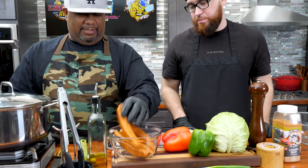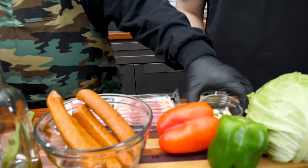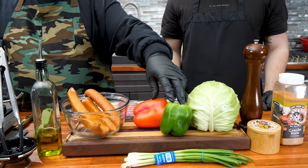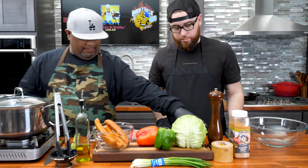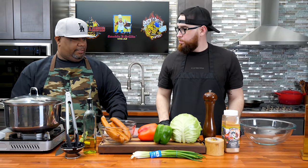My level up is using andouille sausage and bacon - getting all of the flavors in there. We got the garlic, then we're going to put some bell peppers. And I got this little small onion too, folks. The onion is here. With that being said, let's get into it.